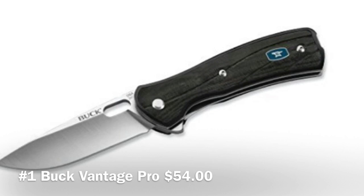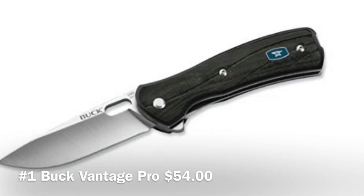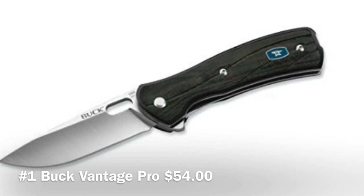The first knife we have is the Buck Knives Vantage Pro. It's a folding knife with a clip, a really sharp blade, and a safe and secure grip. It's a great everyday carry EDC item, made in the USA and backed by a forever warranty.